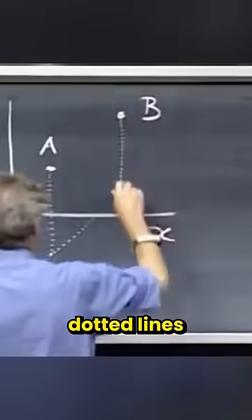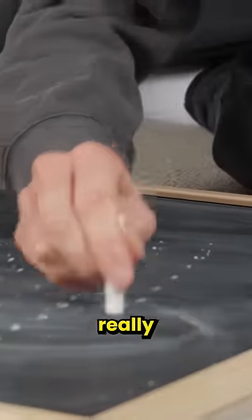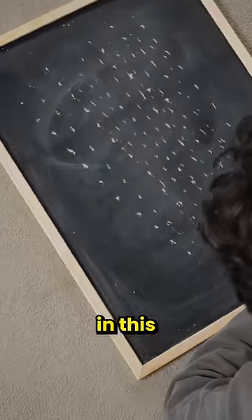Have you ever wondered how these people make perfect dotted lines like this? A lot of people think it's just tapping the chalk really fast, but when I tried it, that just results in this. Not great.